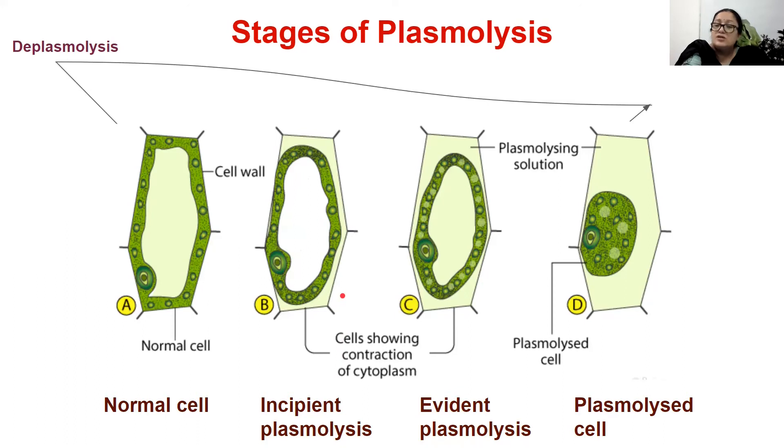If the cell is still kept in the hypertonic solution, plasmolysis continues further. It becomes clearly visible — the cell membrane and cell wall are detached — and we call this evident plasmolysis. If it is still allowed to remain inside the concentrated solution, the cell wall completely detaches from the cell membrane. The cell membrane comes to the middle, and the vacuole is completely devoid of water. This cell is said to be plasmolysed.